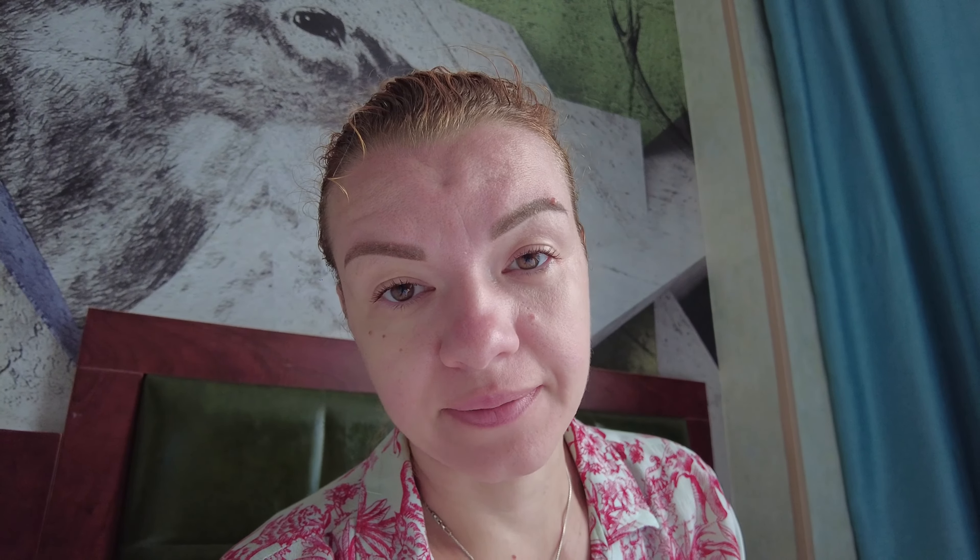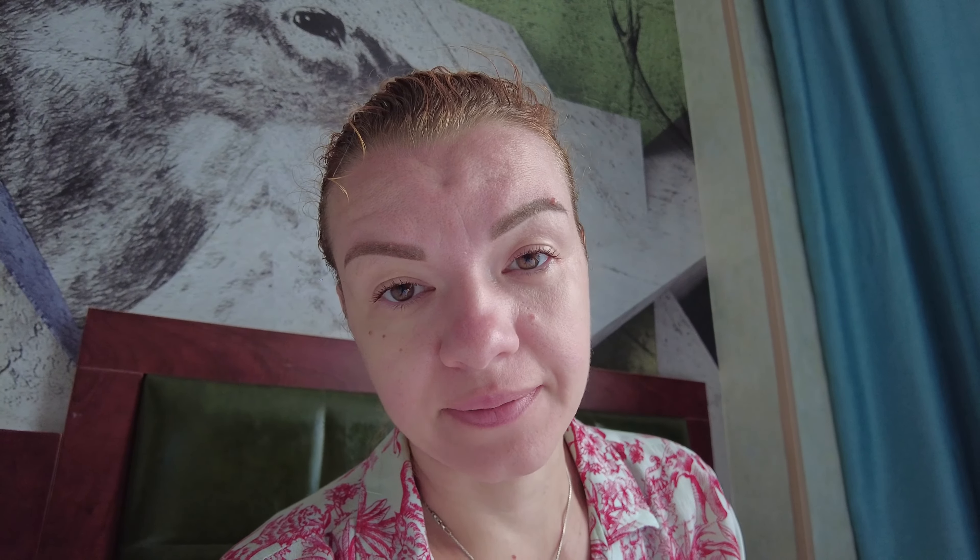Прожив в данной гостинице двое суток, можем сделать выводы, что понравилось, что нет. Минусов будет гораздо больше, чем плюсов. Из плюсов — расположение данного отеля неподалёку от центральной улицы и от ЖД вокзала в пешей доступности. И то, что здесь, в принципе, неплохой и услужливый персонал.